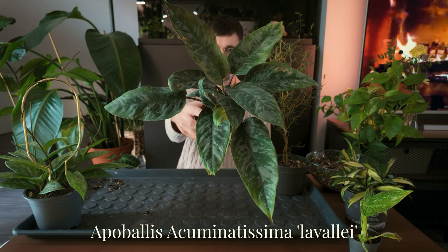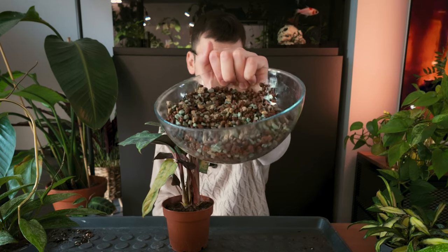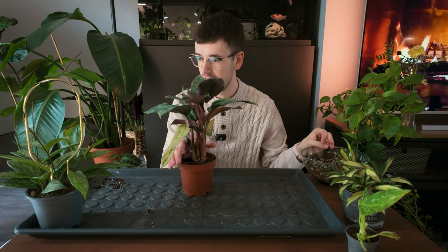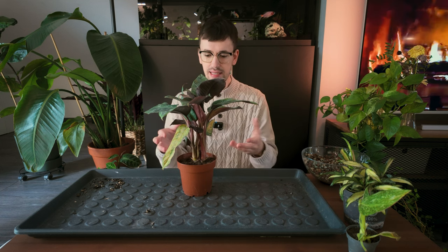I think I want to start off with this plant. This is my Apobalis acumetissima, or something like that — I'll have all the names on the screen as always. This is my first victim and I will actually be potting her into some semi-hydro because I know this plant is a thirsty, thirsty girl. I've seen videos where people mention how she likes to wilt — basically very similar to a peace lily.